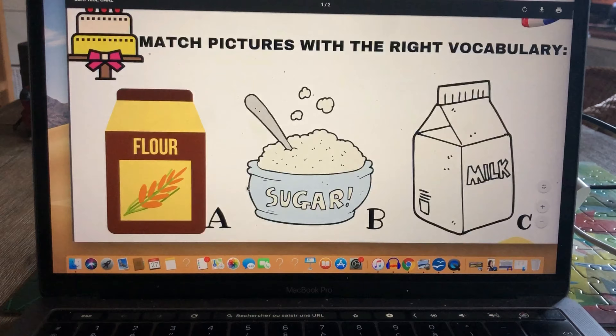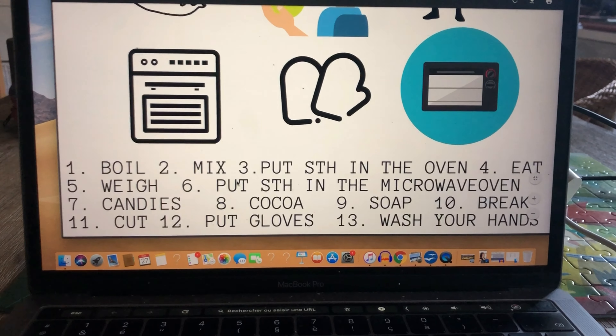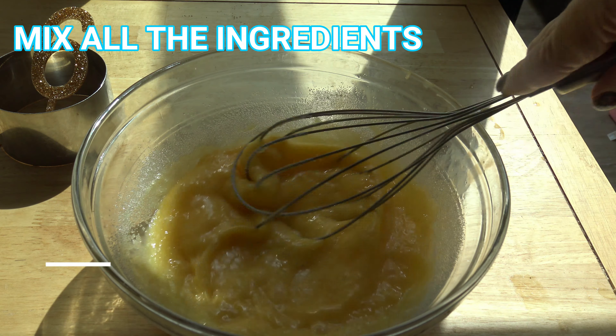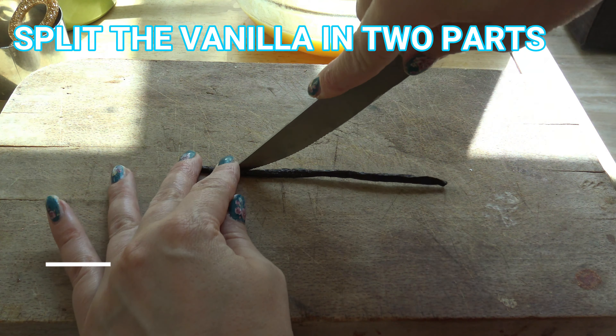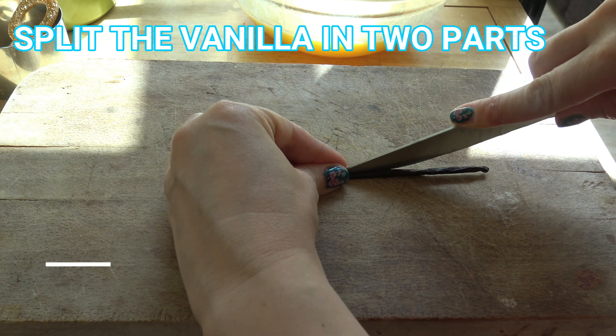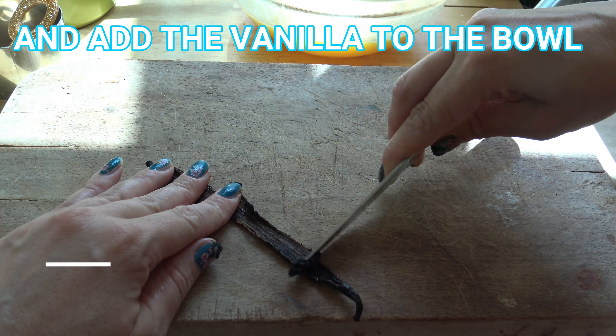You will learn new vocabulary and improve your English. Mix all the ingredients. Split the vanilla in two parts and add the vanilla to the bowl.